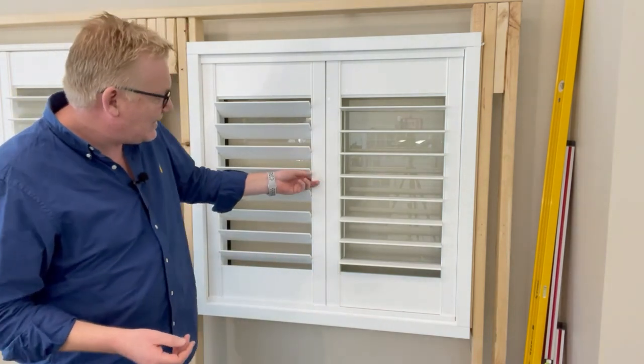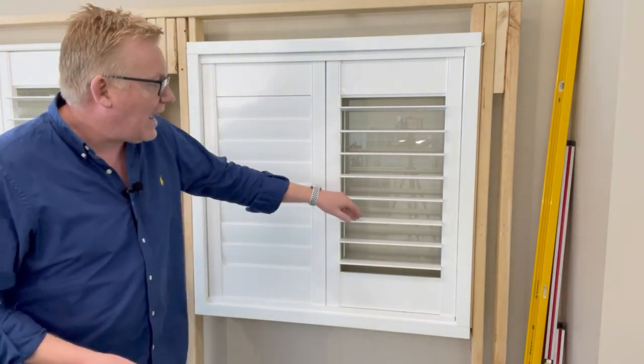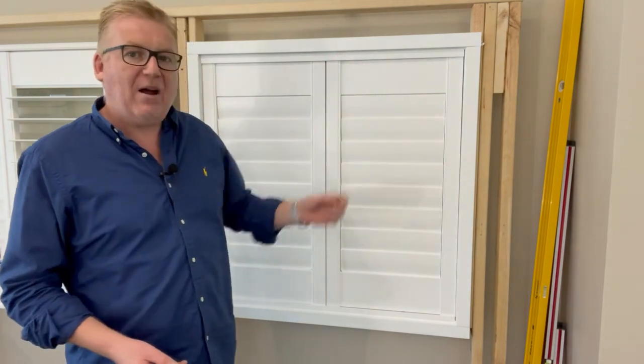The U-channel doesn't hinge — you can't get it to open and close — but you get a fantastic outcome as a room divider or a plantation shutter that's really easy to install.